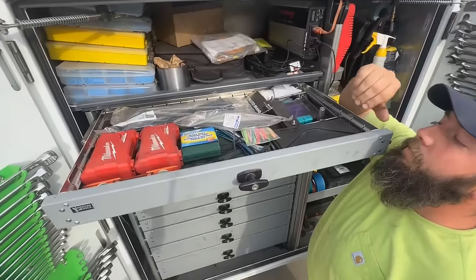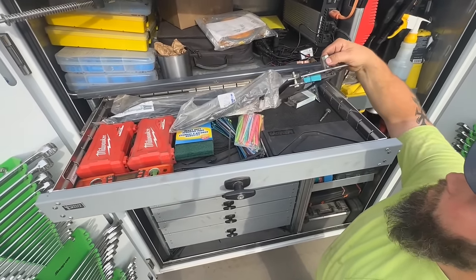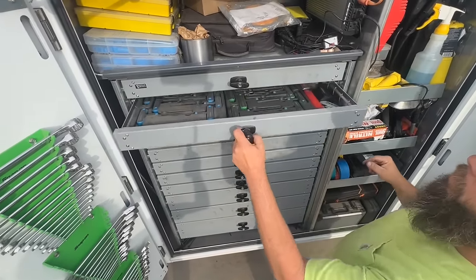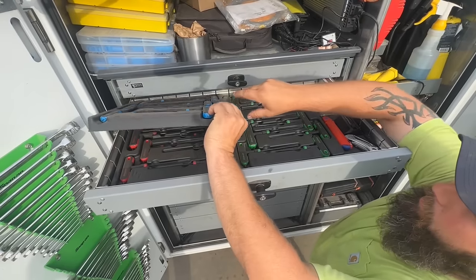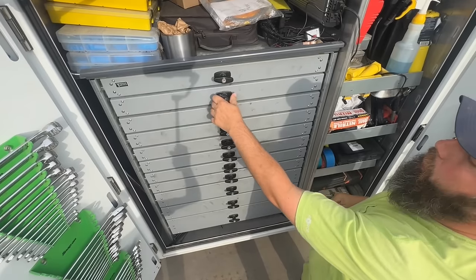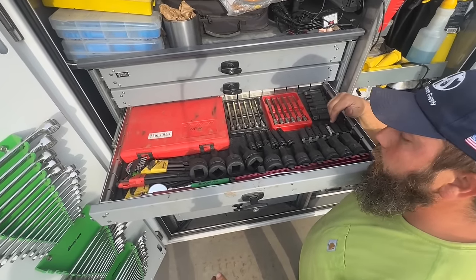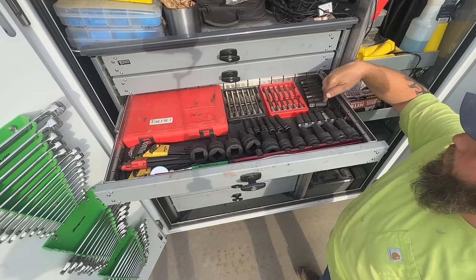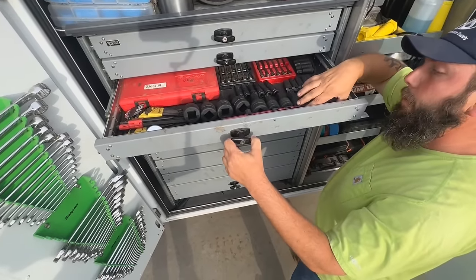The top drawer has a lot going on. Basically I keep zip ties, micrometers, some filming stuff, T-handle allens — metric, standard, and torx — razor blades, bigger allens including inch-and-a-quarter and 24-millimeter, small extended allens, and magnets and mirrors up here.